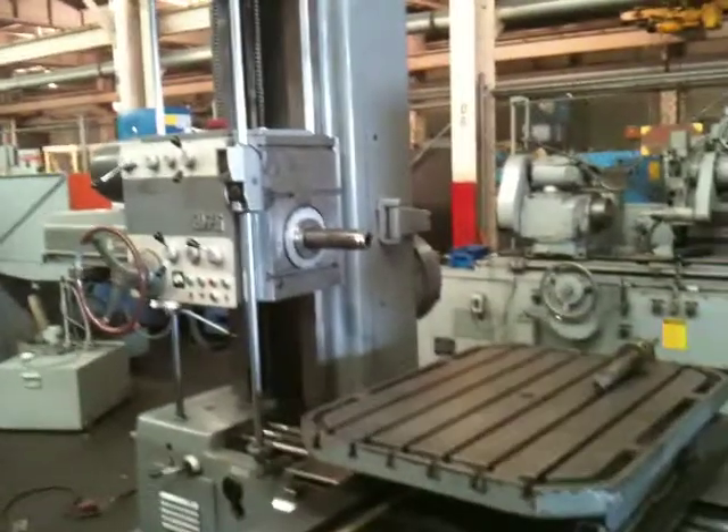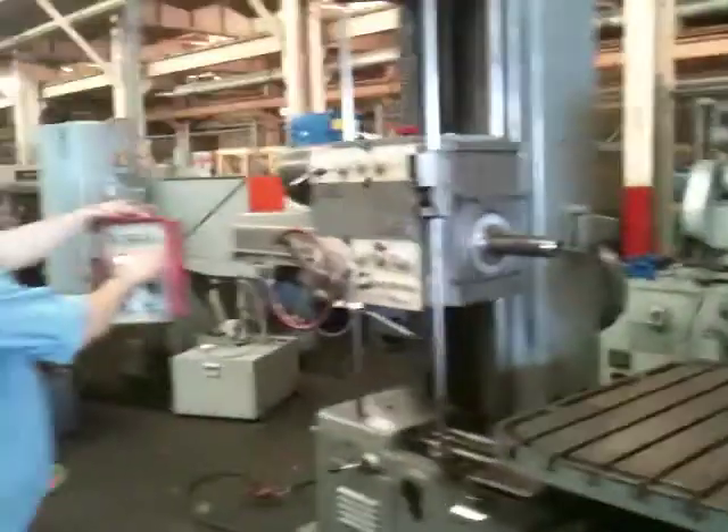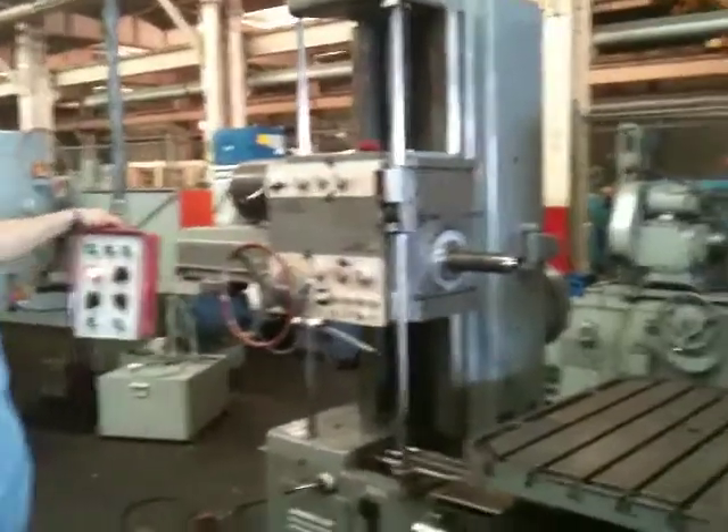All right, now we're going to run it for you. He's running the spindle right now. Two-speed motor — that's the higher speed.